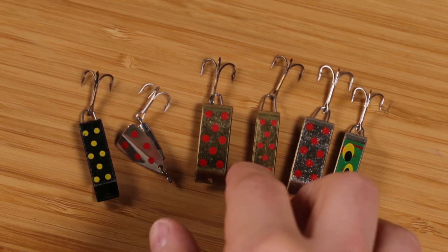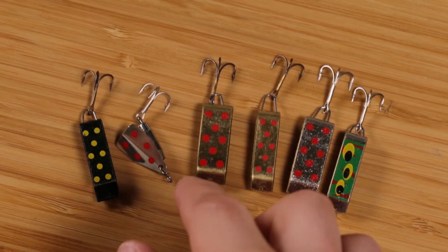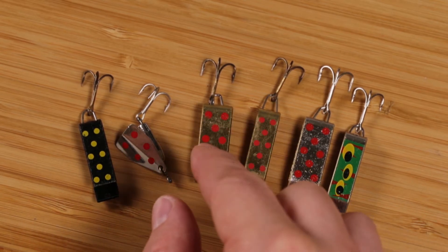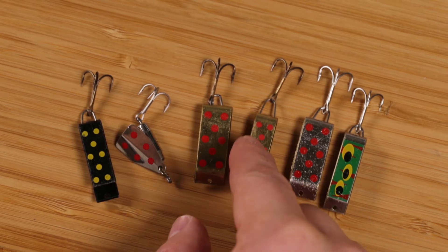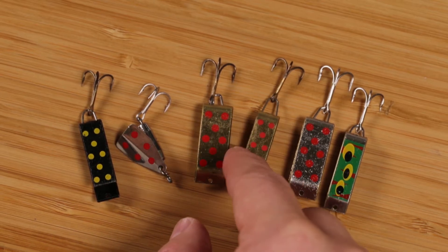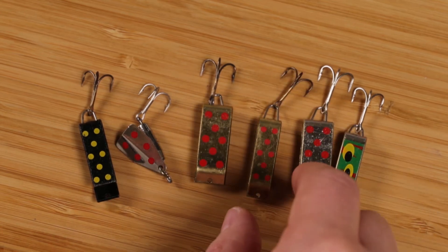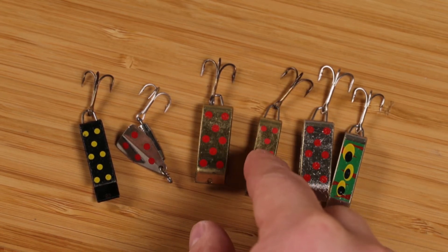These lures right here are some of the ones that I love to use — the ones I've had the most success with. All these spinners and lures are made by Jake's Spinners. This gold Jake's lure I've found the most success with. I don't think I've ever been on a fishing trip where I haven't caught a fish on this one.